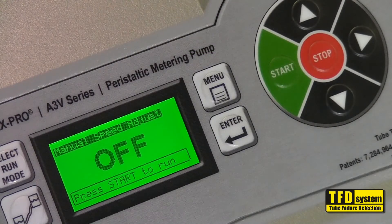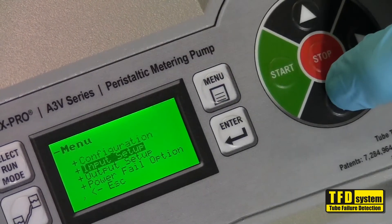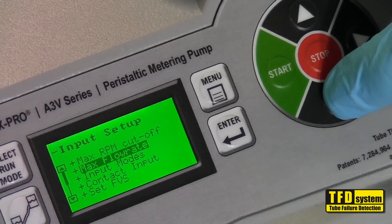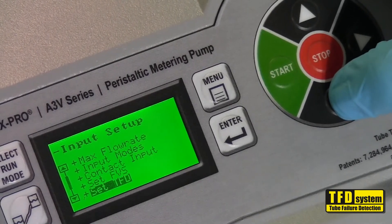To set the TFD sensitivity, press the menu button. Then press and release the down arrow to highlight the input setup selection and press enter. Press and release the down arrow until the set TFD selection is highlighted, then press enter.